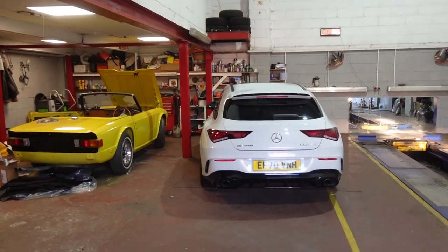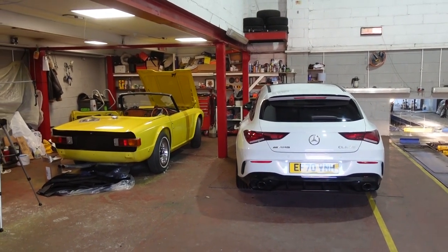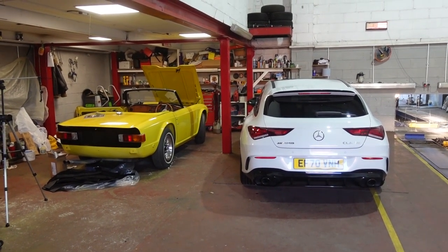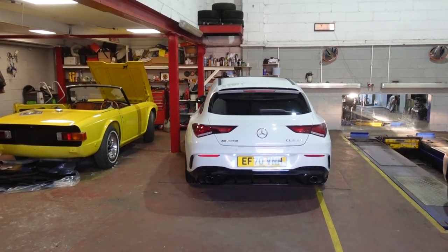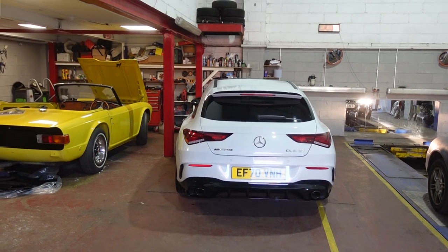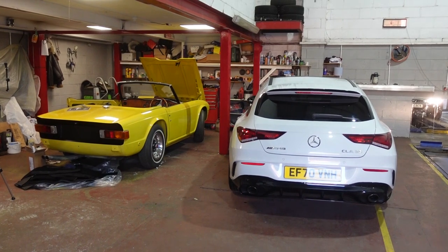As a kind of an interlude, my brother's just bought a new car and parked it inside the garage next to mine. Here are two cars from the two extremes of the spectrum: mine on the left is a 1972, 51 years old, and then my brother's which he just bought a couple of days ago — a Mercedes CLA 35 AMG Shooting Brake. It's just funny to see the two extremes side by side.